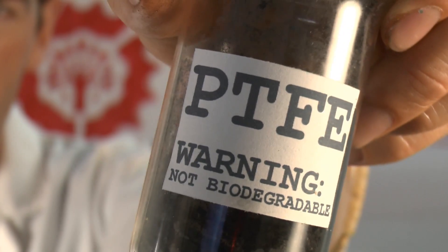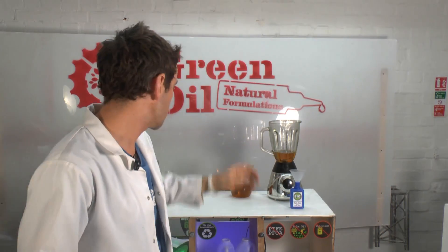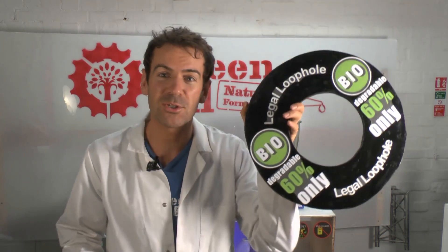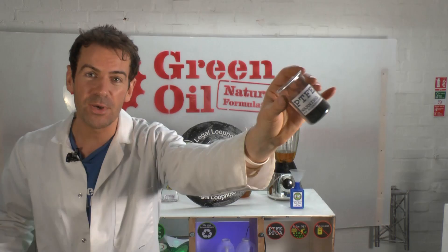Now PTFE — polytetrafluoroethylene — is not biodegradable, but due to a legal loophole you're basically allowed to put nearly anything in there as long as it's 60% biodegradable. So let's put in some PTFE.